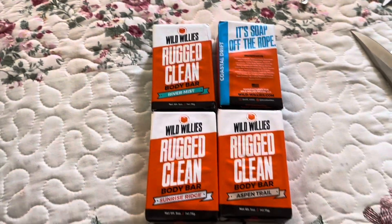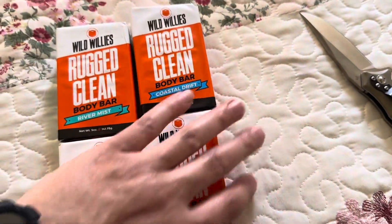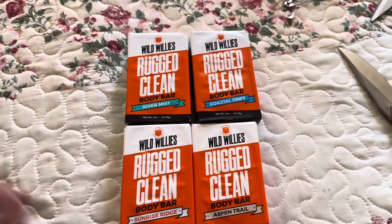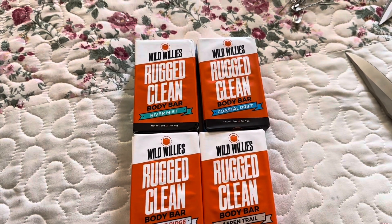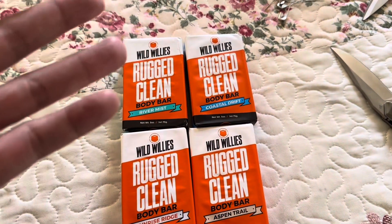I need to start using the tripod. Shout out to Little Mac and JTV — he got me a tripod a long time ago but I haven't used it. Sorry about that, the dogs are barking at my niece. My niece hardly comes over the house so they're barking. Anyway, let me get this opened up so you guys can see each bar individually, and I'll be right back.